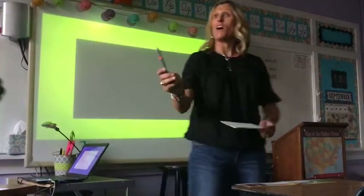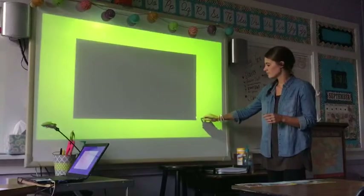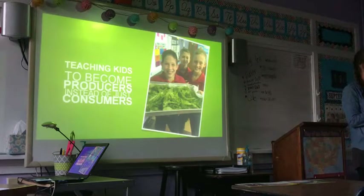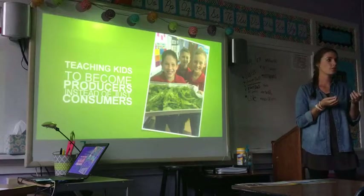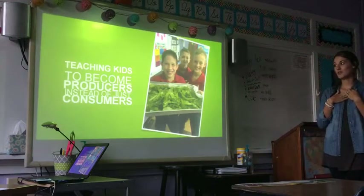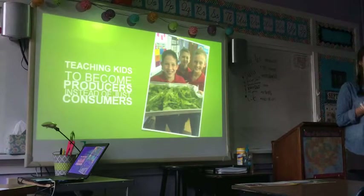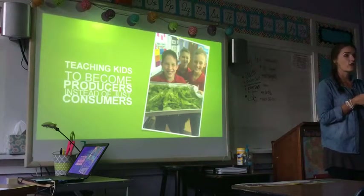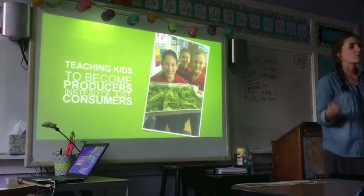I'm going to turn it over to Rachel. She's going to talk about growing in the classroom. This is my fourth year, and I get a lot of joy out of having the Tower Garden in my classroom. When Tish came to me, something that stuck out was the first thing she said to me: that we're raising kids to be consumers and not producers. And that is so true. I had not thought of myself as a consumer, but I definitely wasn't doing a good job being a producer. Having this in the classroom has made it easier for the kids to make that connection too.